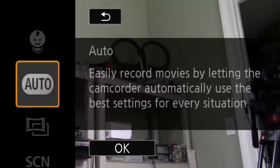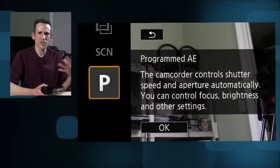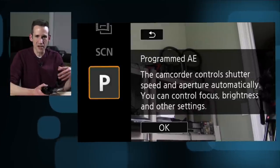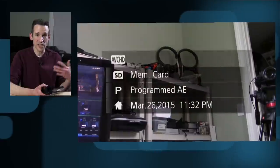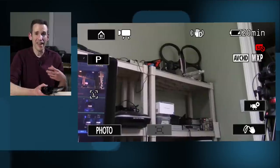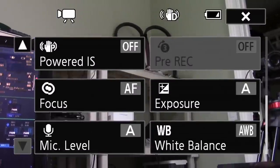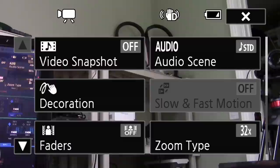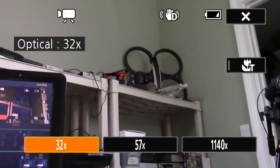If fully auto controls are not your thing, you can tap on the auto button and scroll down into a few other modes. There are some scene presets for different lighting conditions — outdoors, nighttime, that sort of thing. You can also go into programmed auto exposure mode, which gives you some manual controls. It's not going to be as precise as a more professional camcorder, but you do get some of those controls. There's also a 1100X digital zoom, which looks pretty lousy as all digital zooms do, but the sensor has two different zoom modes.